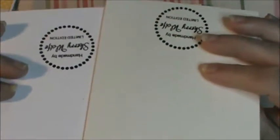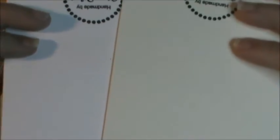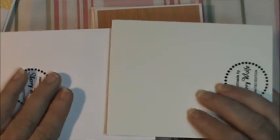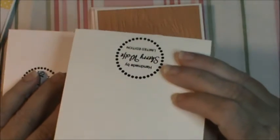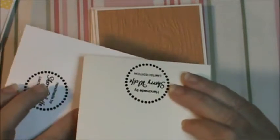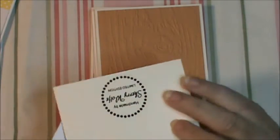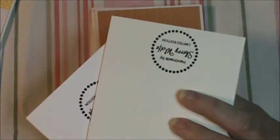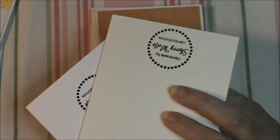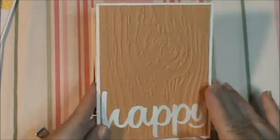I did the backs in creams and white from the Recollections 110-pound card stock — I can't tell the difference, but then I'm colorblind. And I used my stamp on the back. Thank you, Mary. Mary gave me this for my wish and I will put a link to her channel in the description box below — her name's Mary Hill — because she's a very, very sweet lady and y'all need to check her out.